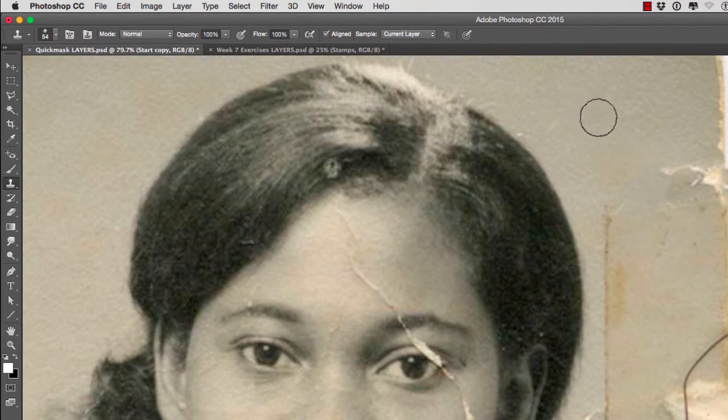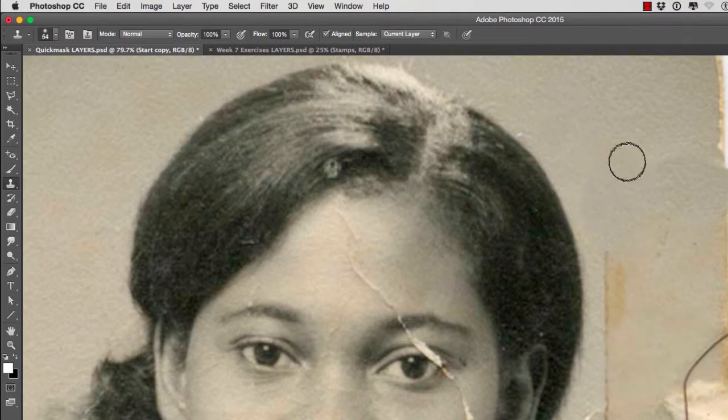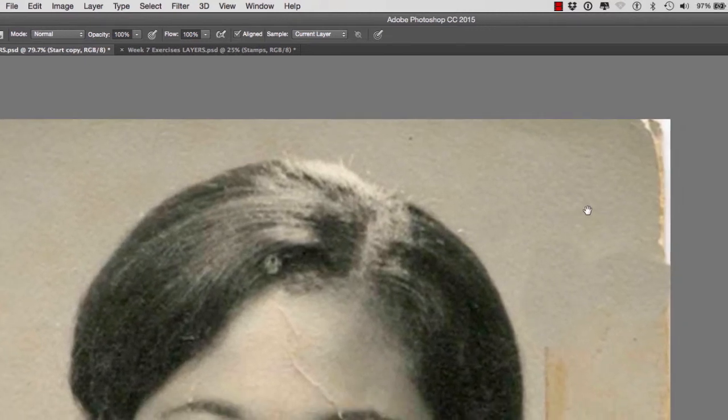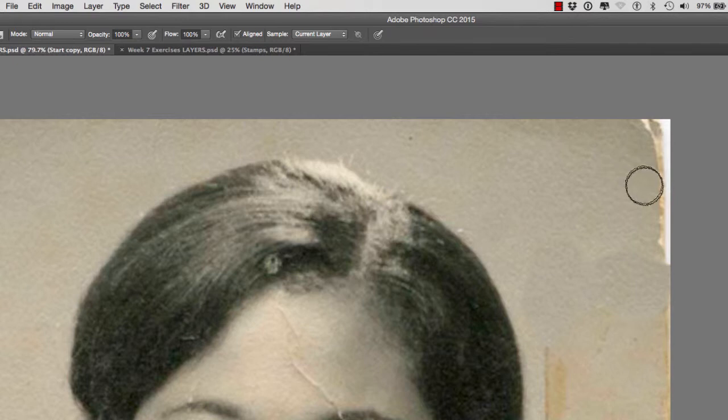The crosshair was defined by our option or alt key. Now I'm going to start from this point right here and stamp. Define the area first by holding the option or alt key, then begin to clone. For this area right here, I would click right here, and as soon as I click, notice the distance between the cursor, the crosshair, and my stamp tool.